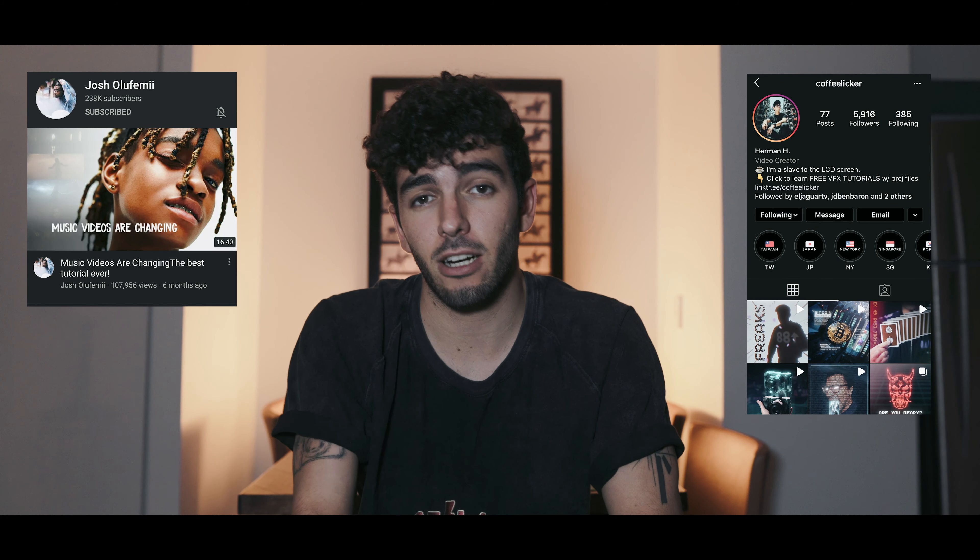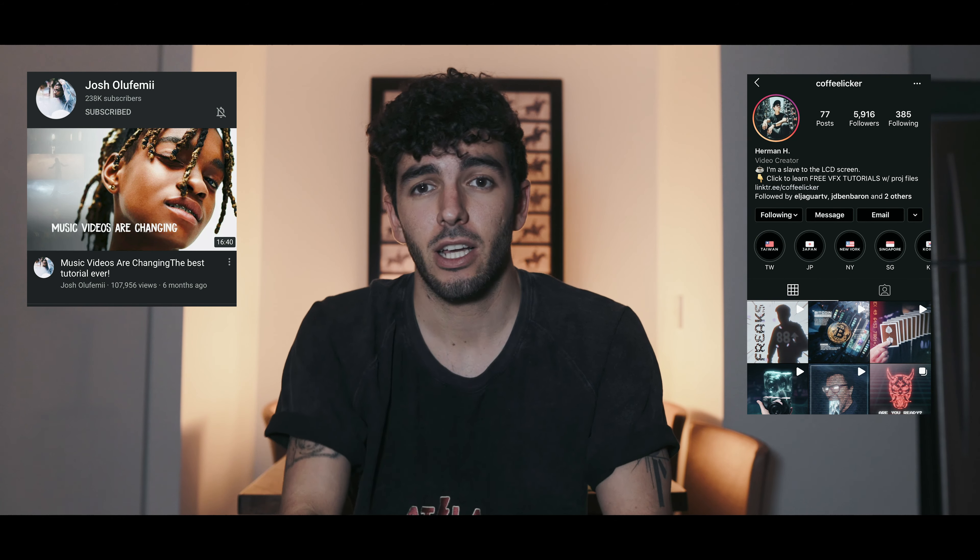I have to mention the way I learned to make this effect is through a tutorial made on Josh Rufemi's channel by coffee liquor — it's gonna be linked up here. His Instagram is amazing, so please go follow him and have a look at his stuff because it's just insane.